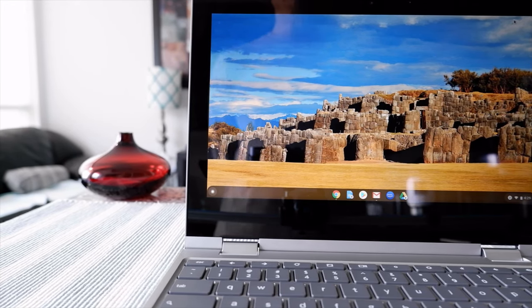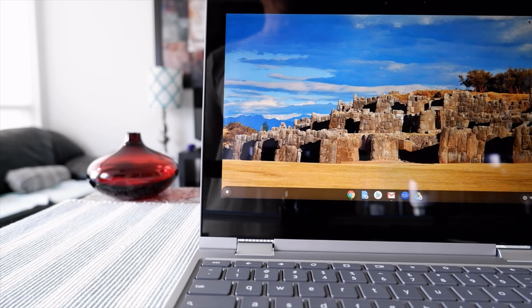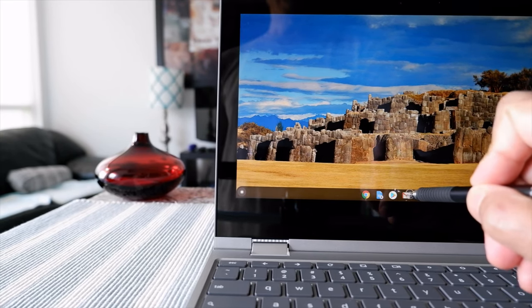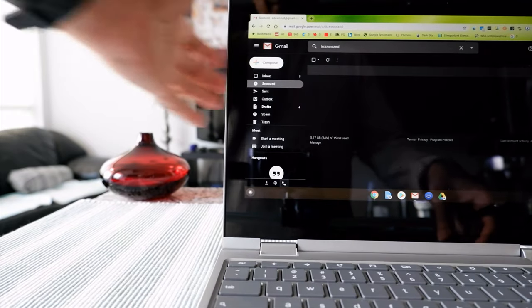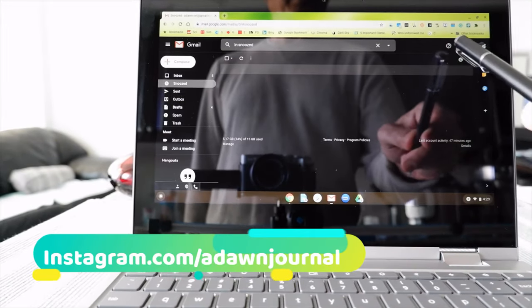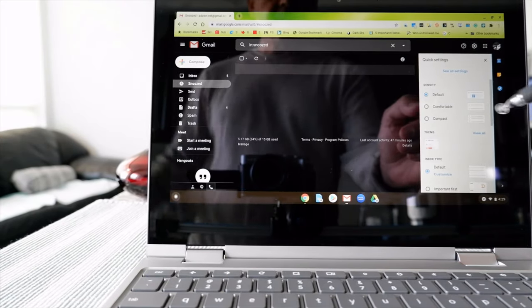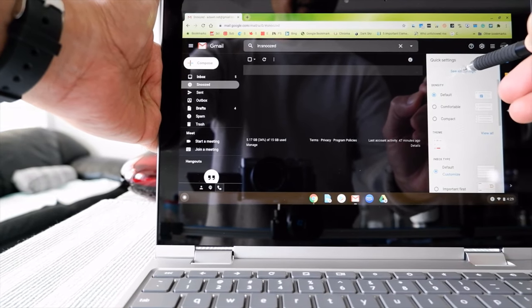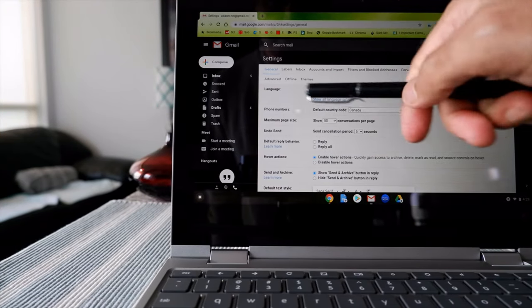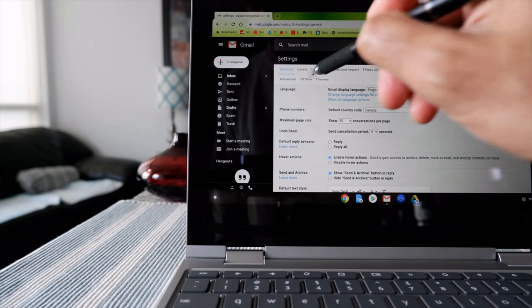I'm going to start with Gmail first and then move over to the other applications one by one. The first thing you need to do is open your Gmail app. Once you have Gmail open, click on the gear button which is right here. It will give you quick settings, and then under quick settings click on 'See all settings.' Once you have that, you'll see a page with lots of options.